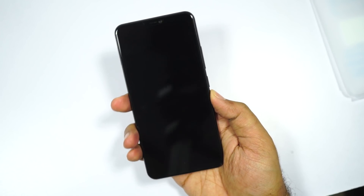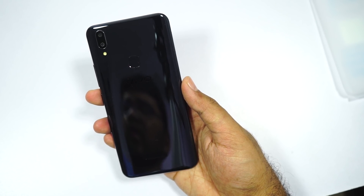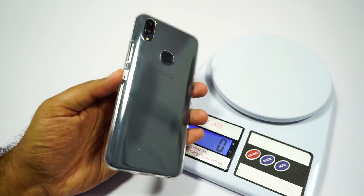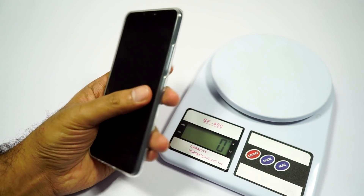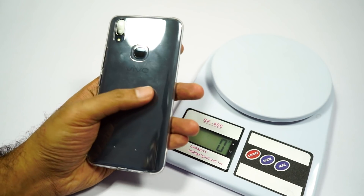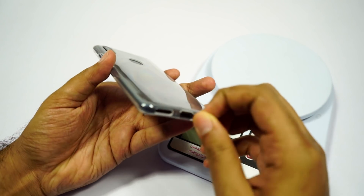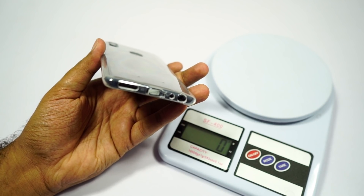This is how the phone looks on the front, and this is how it looks on the back. It has a super glossy finish, and that's probably why it's called Pearl Black. This is how the phone looks with the case on. It does a pretty good job with providing basic scratch resistance, and it does protect the camera module on the back, and gives us a nice cutout for the fingerprint scanner.